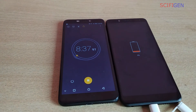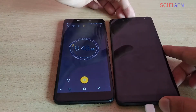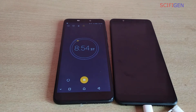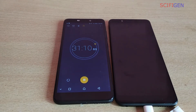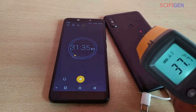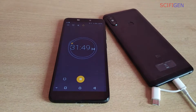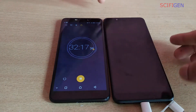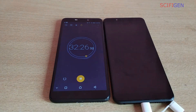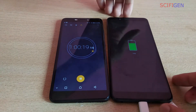After a couple of minutes, the Redmi Note 5 Pro is on 9%. The phone temperature is normal. After an hour, the Redmi Note 5 Pro is on 70%.